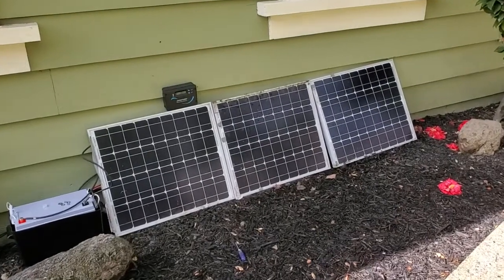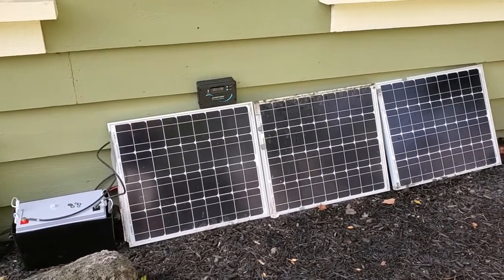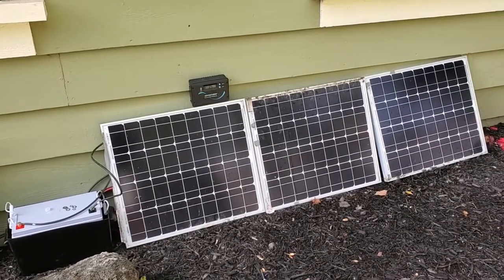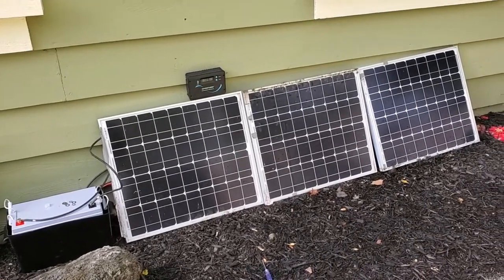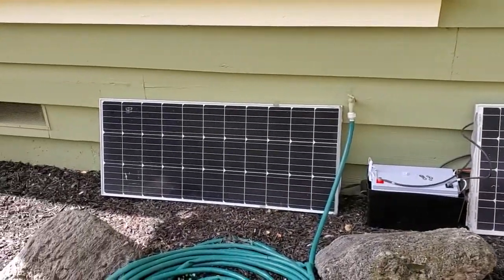I'm Tom from Review It Yourself Home Automation, and this is a look at what I've got set up for my new off-grid Renogy solar panel system. I'm going to be connecting this into a cryptocurrency mining computer, and I'm trying to do about 250 watts of panels here.